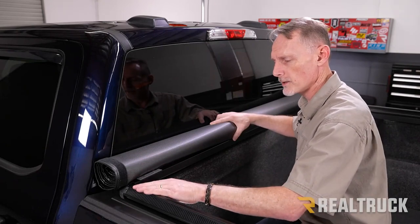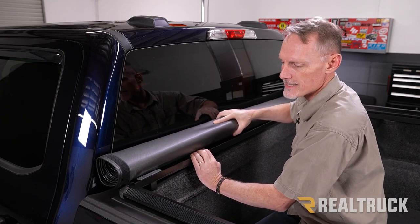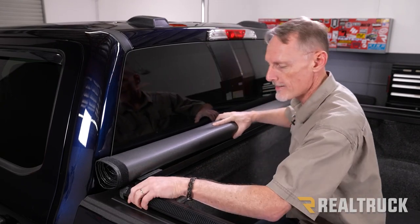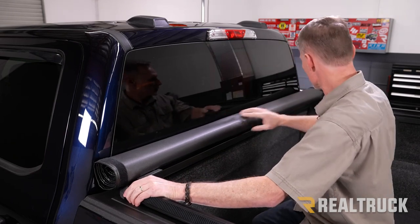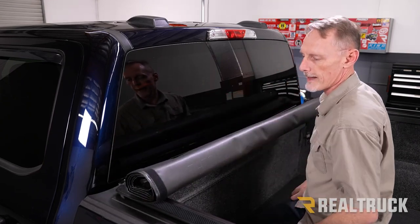Now that both side rails are pushed all the way into the header rail, note that the tarp can slide back and forth inside the rail. Make sure the tarp is centered on the rail, and then center the rail on the bed of the truck. Slide it side to side to get it centered, then roll it back.